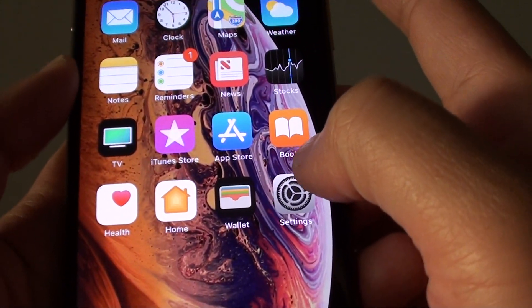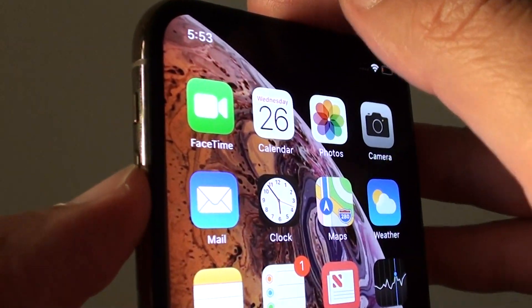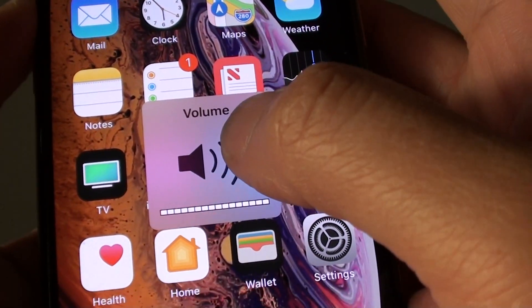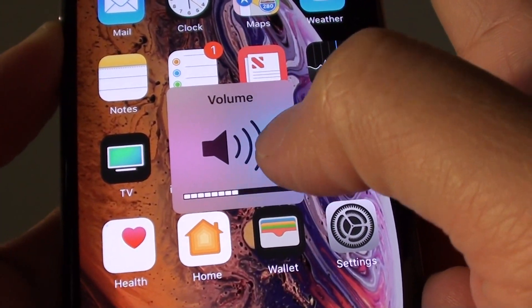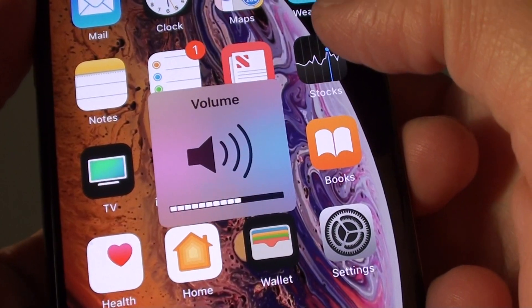Next, if you still hear no sound, then try to turn on the volume key. Press on the volume up key and make sure all the volume is turned all the way up. If it's all the way down, then you will not hear any incoming sound. So switch it all the way up.